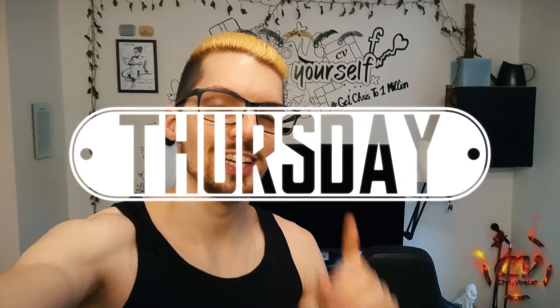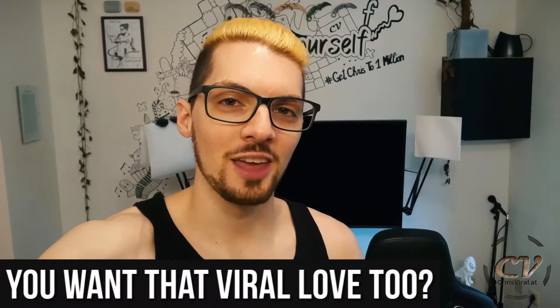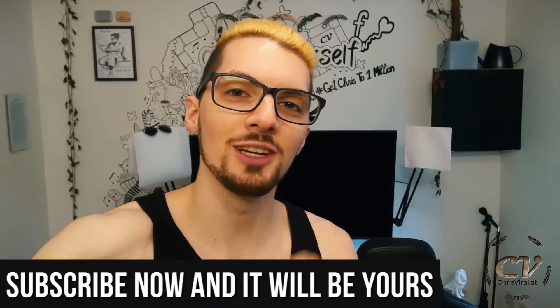Welcome back to the vlog. It is Thursday, another day, another chance to push hard. The topics for this one — well, it's a bit of unboxing. I finally got my slider and my motor, so let's get it. But before we get started, love goes out to all my subscribers, thank you for making my life special and we're living to the max.